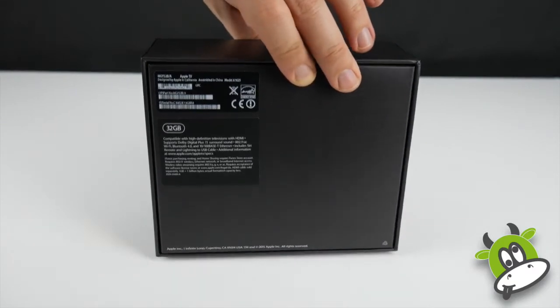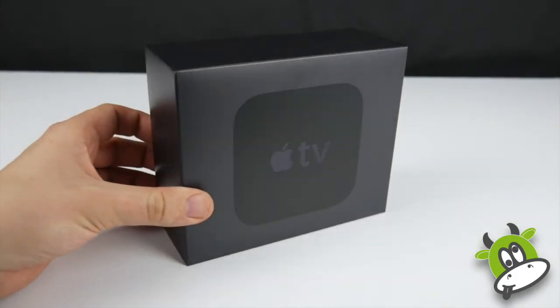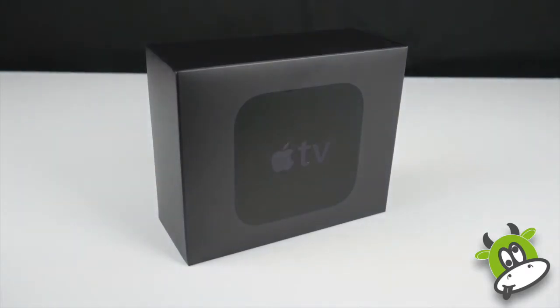Things to note before we continue: this is the first new Apple TV since the Apple TV 3 came out in 2012. The whole system has been updated — it features an A8 processor, an upgrade over the Apple TV 3's A5 processor, so it now matches that found in the iPhone 6. You've got the 32GB and 64GB options, however the storage is for apps and downloads, not for movies. You can add game controllers because the system features Bluetooth 4.0, you've got HDMI 1.4, 7.1 audio output, and Siri integration.